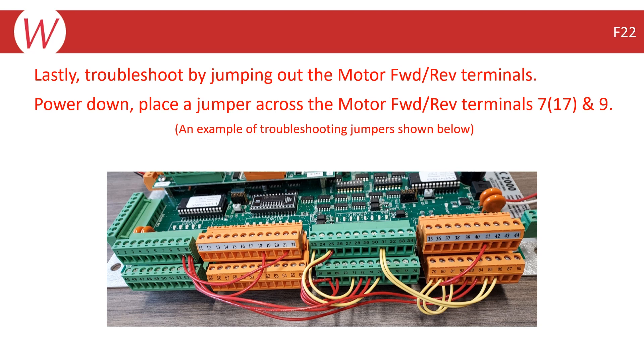If you are still not able to detect an intermittent connection or other causes of the F22, you can try jumping out the motor forward or reverse input by powering down and placing a jumper wire between Terminal 7 or 17 and Terminal 9 for the WPC-2 and WPC-2000. You would then power up the system and see if the error clears. If so, then there was likely an intermittent connection or a bad contactor.